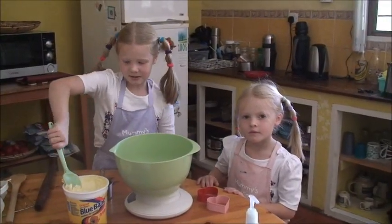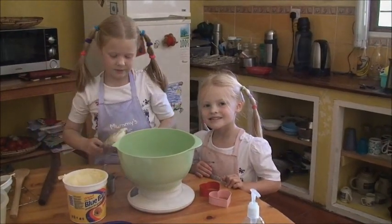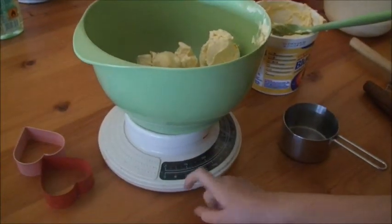First, get 8 ounces of blue band. If you don't have blue band, then butter or margarine will do. There we go, 8 ounces.